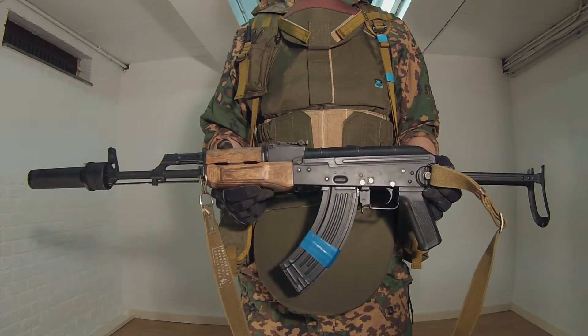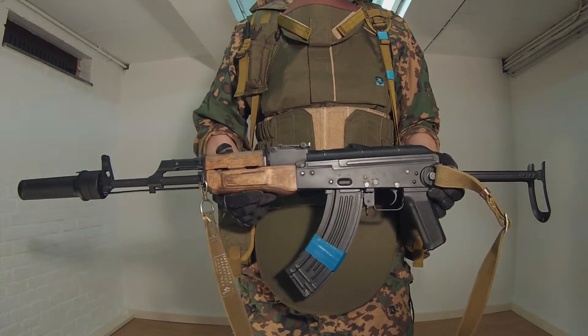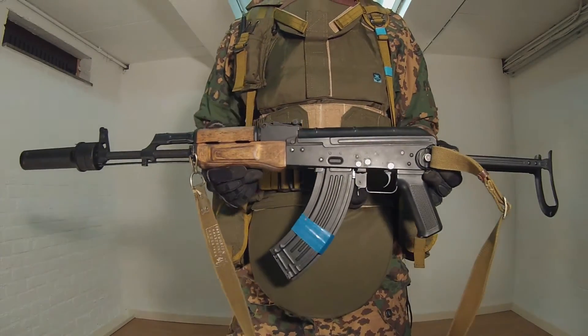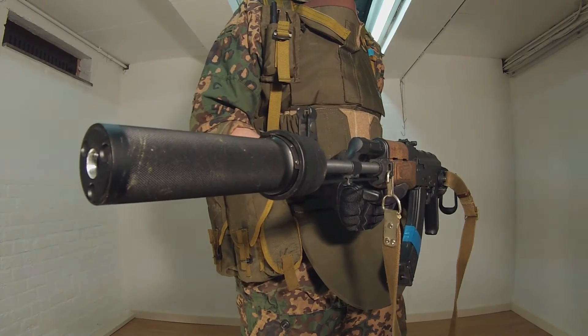As primary replica we have the AKMS from SEMA with real wood. We sanded down the wooden handguard since it looked pretty cheap and repainted it for a more authentic look. Furthermore, the replica is equipped with a PBS-1 suppressor and an old AK sling.